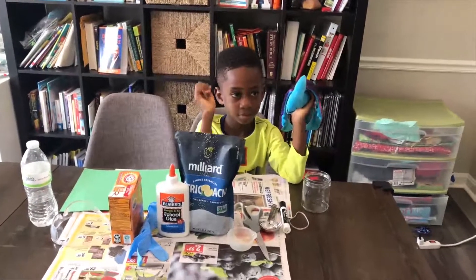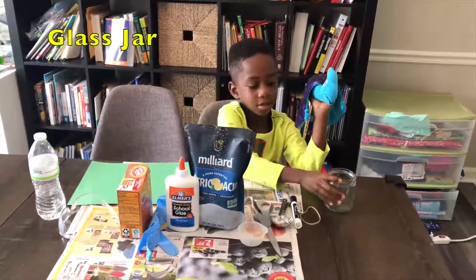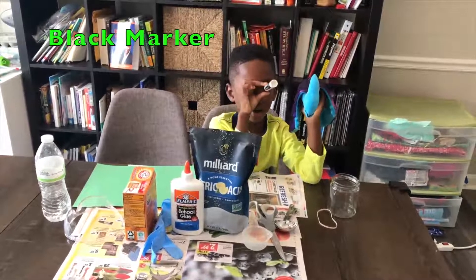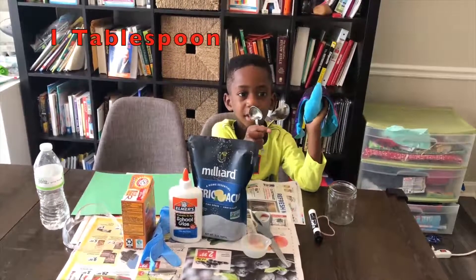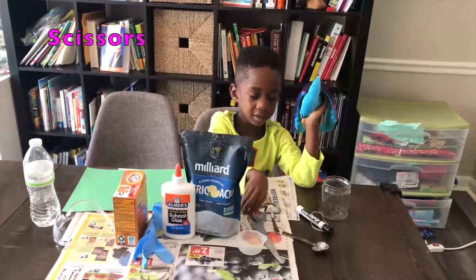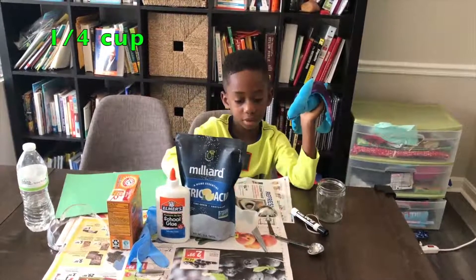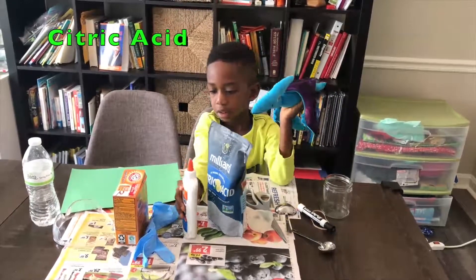Okay Corbin, so what do we need for our turkey blaster? Glass jar. Alright, glass jar. Rubber band — that's optional. Black marker. Alright, what else? That's a measuring spoon — you need a tablespoon. Some scissors. What else? A fourth of a cup. Citric acid.